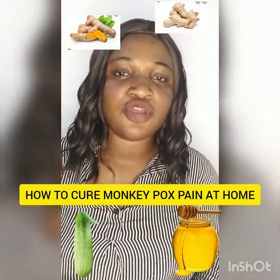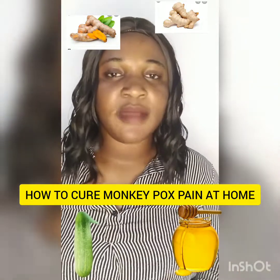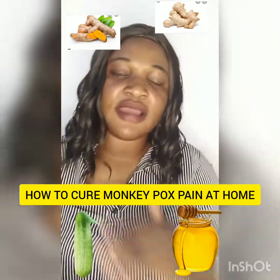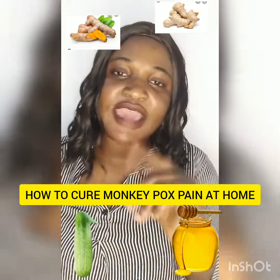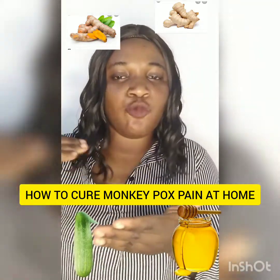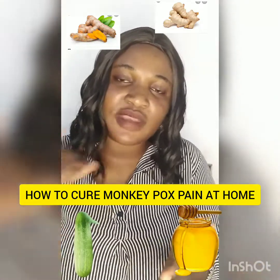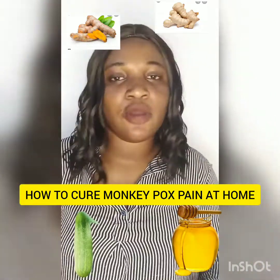The first ingredient you are going to get is cucumber. Get one full cucumber, then cut it into half. Get your blender, wash the cucumber thoroughly with very clean water, cut it into smaller pieces, and pour it inside your blender.